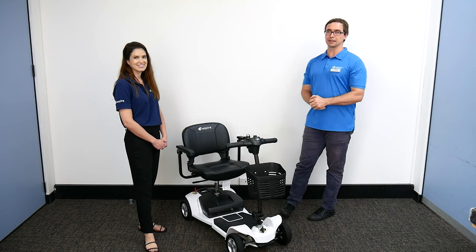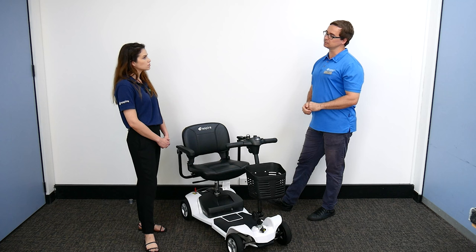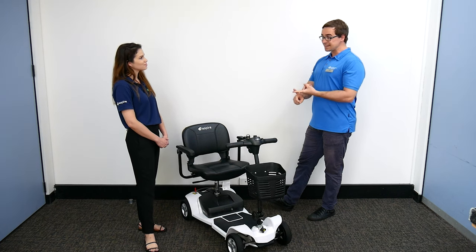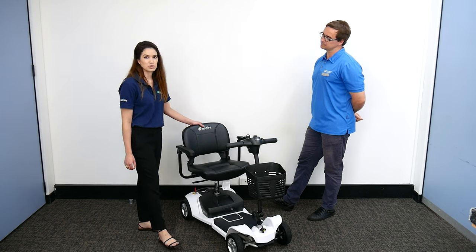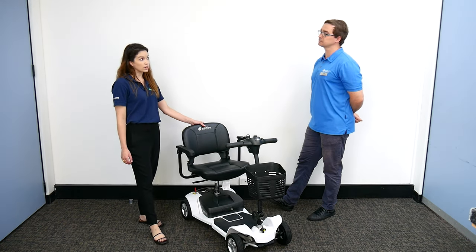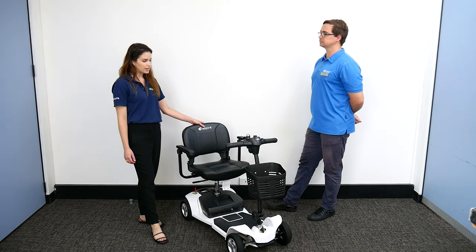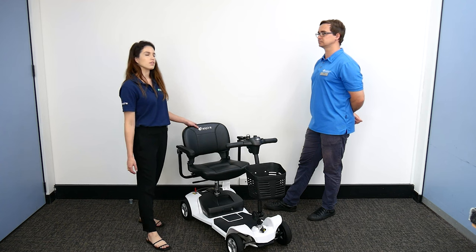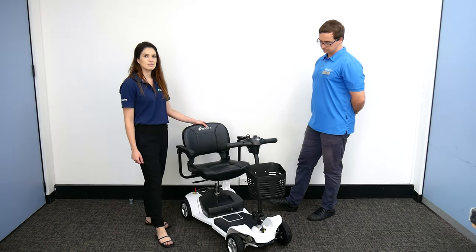If someone is living with epilepsy or has a history of seizures, that may also be something to factor in. In terms of specs, the speed is 6.5 kilometres per hour maximum, and it has a safe working load of 120 kilos for this model. Battery range will differ depending on the user's weight but can be anywhere from 14 to 18 kilometres.